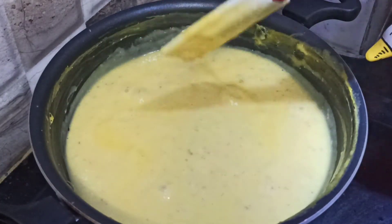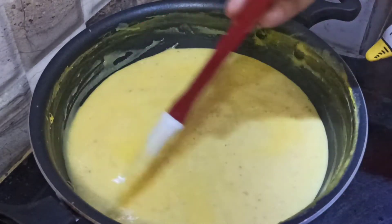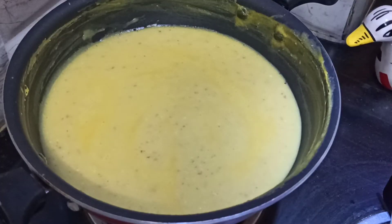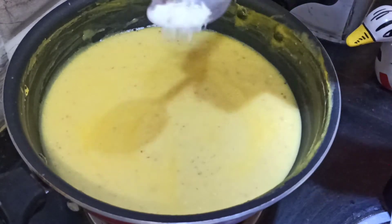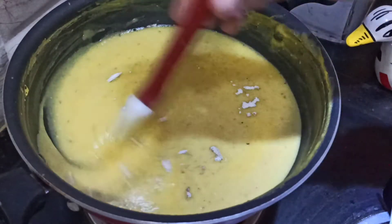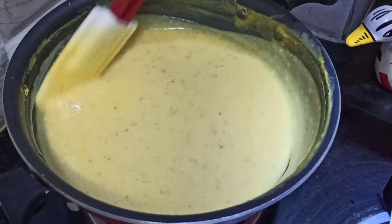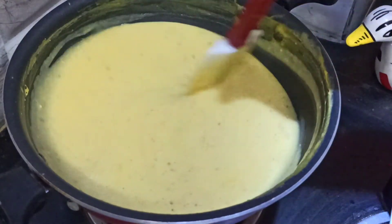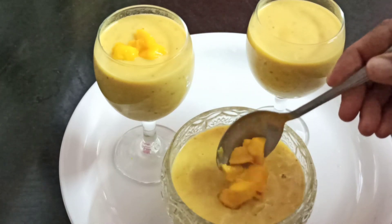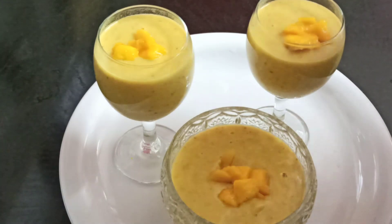Stir the sauce and add half a teaspoon. Continue stirring. This dessert is made with mango pieces, dry fruits, cherries, and garnishes. Serve them.